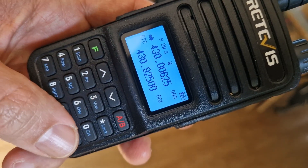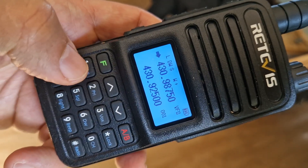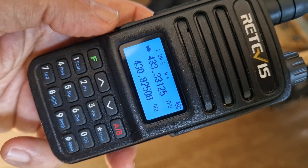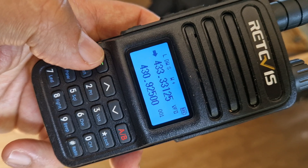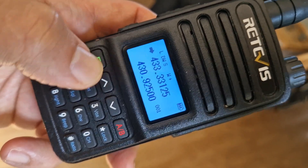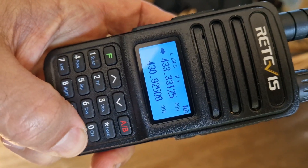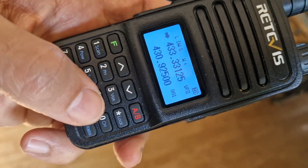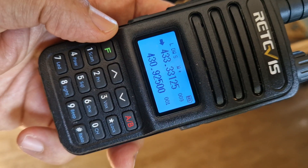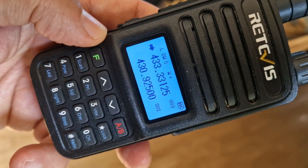So we'll go VFO, type in a frequency — 4, 3, and so on — so we remember it. We're going to put it in number nine. Hold down F, go to nine, and this time press hash. Now go back to memory by pressing hash briefly — and there it is! So that's how you store a memory channel.